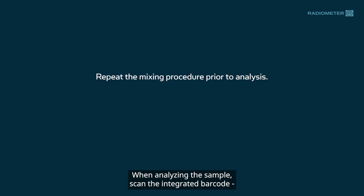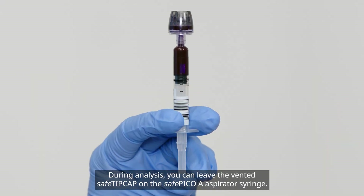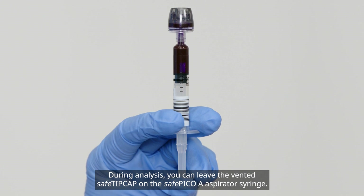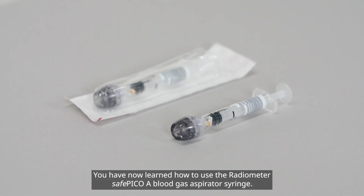When analyzing the sample, scan the integrated barcode or manually enter the patient information into the analyzer. During analysis, you can leave the vented safe tip cap on the SafePico A aspirator syringe. You have now learned how to use the Radiometer SafePico A blood gas aspirator syringe.